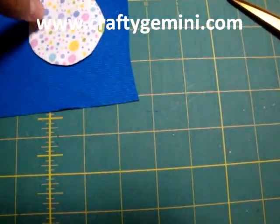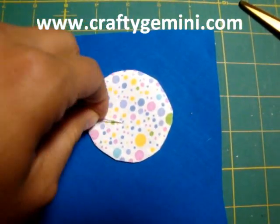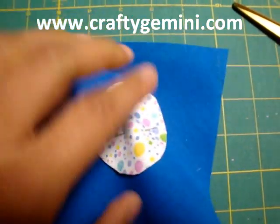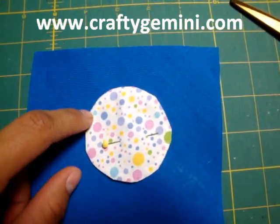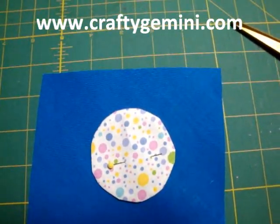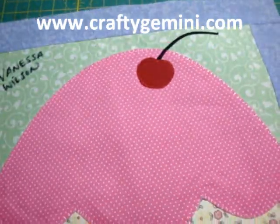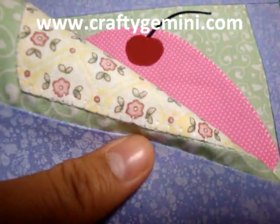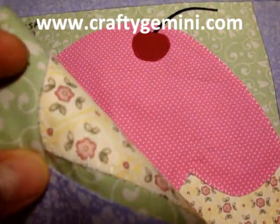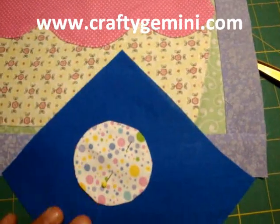Now we take our applique and put it wherever we want it. You can put a pin in place or spray baste it down with a temporary basting spray. Then all that's left to do is stitch around it with whatever decorative stitch you want to use. You can use a straight stitch real nice and close to the edge, a zig-zag stitch as you see on this one, or — in my case on the cupcake — the blanket stitch that I showed you. You may or may not have decorative stitches on your machine, but if you do, feel free to try them. You can make all kinds of stuff with these applique techniques I've showed you.